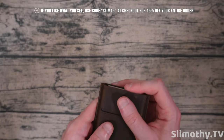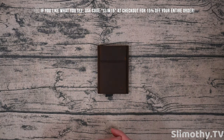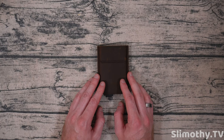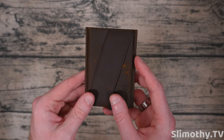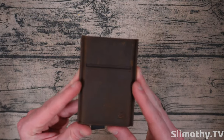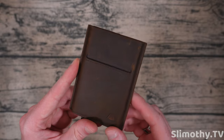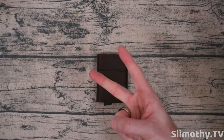Check this thing out — links down below. Use code SLIM15 for 15% off. Spend $75 or more and you get free shipping, 90-day returns and exchanges, and a one-year warranty. Big shout out to Andar for sending this out free for review. The best thing is it's RFID protected, so if someone has a skimmer they won't get through — something my current wallet is missing. You don't want to get skimmed. Thumbs up, subscribe, peace.